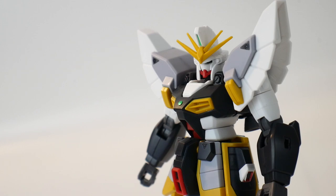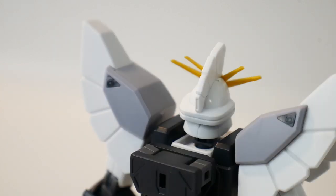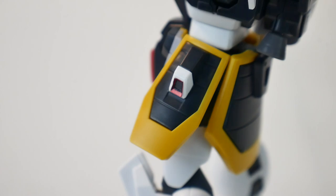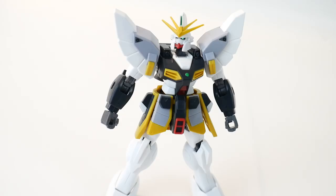That said, the first Sandrock is generally the weakest. When it comes to stickers, you have some for the top camera, some for the eyes, the little green on the chest, and two gray stickers on the shoulder pads. There are also two stickers on the back of the shoulder pads, stickers for the side skirts, and stickers for the eyes on the shield. The kit doesn't have any really outstanding features or gimmicks — it has some pretty good panel lines here and there, but nothing that really stands out.